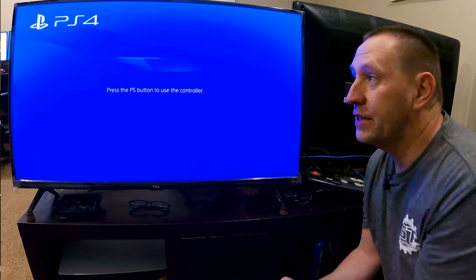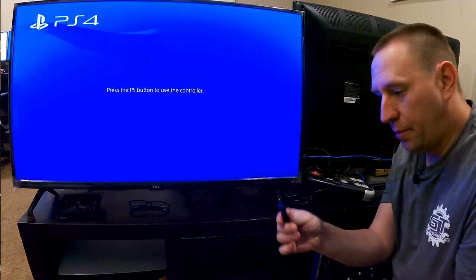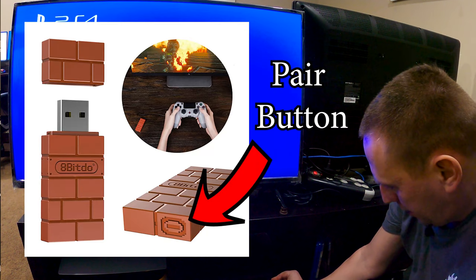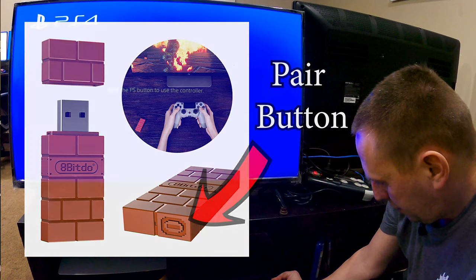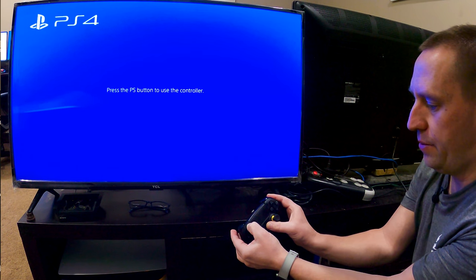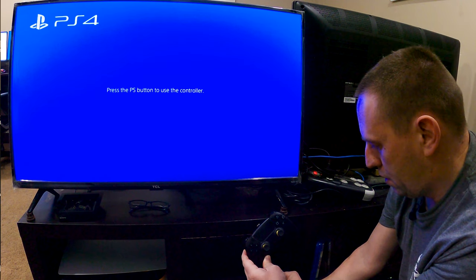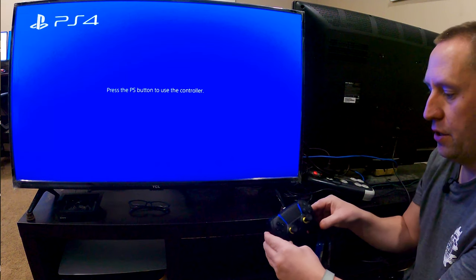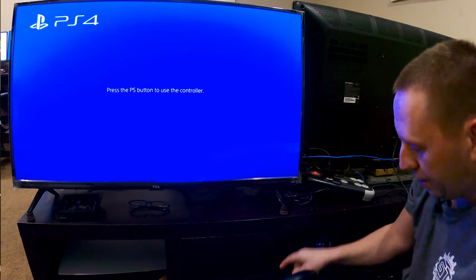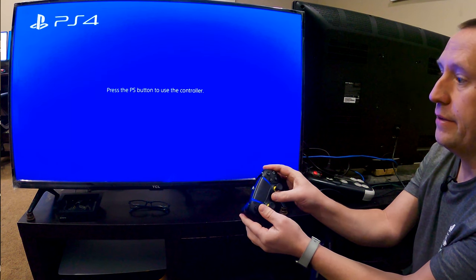Here I am at my PlayStation 4 — you can tell it's a PlayStation 4 because it says PlayStation 4. I'm going to plug in my dongle to the right side USB port, then hold the button down to put it into pair mode until it starts blinking. Then I hold down the Share and PS button on the controller to put it into pair mode. And now they're paired. But if I push the PS button... it's not doing anything — nothing at all.